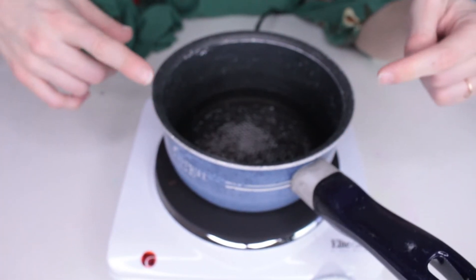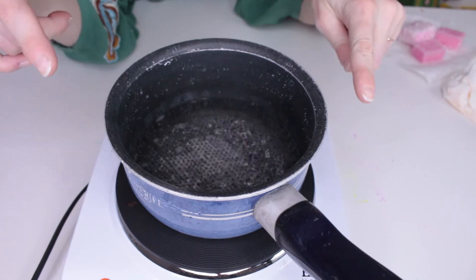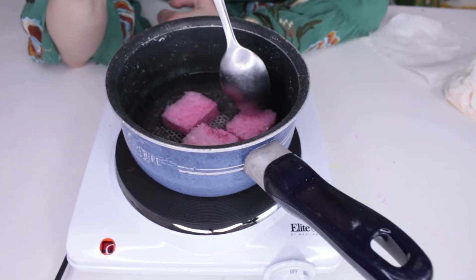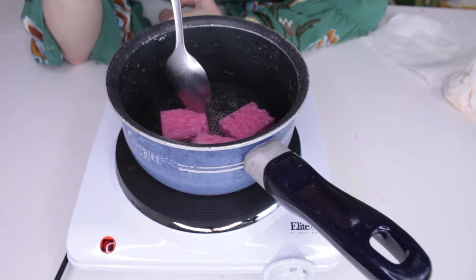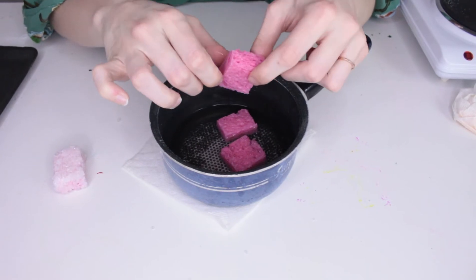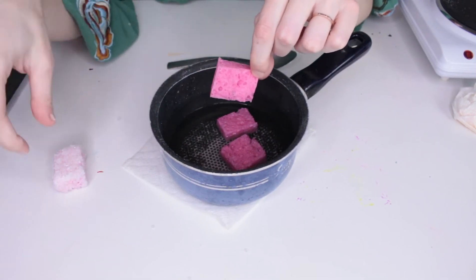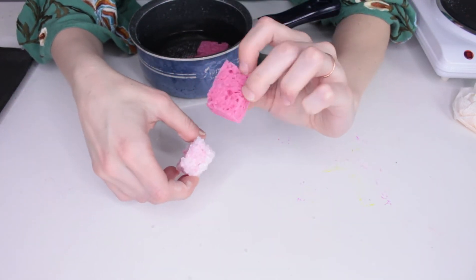I've got a hot plate here, and I'm going to get this water warm, and then we're going to put the crystals in. Our water's nice and hot, so now we're going to put in our crystals and see if we can get them to turn back into borax powder particles. I've got a little spoon here to stir. The sponges are softening, so it feels like it might be working. The water has started to cool, and now our sponges are squishy again. There are no more crystals on the sponge.